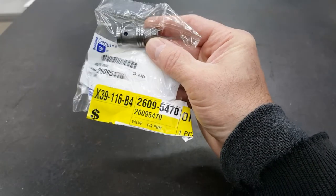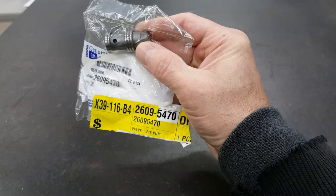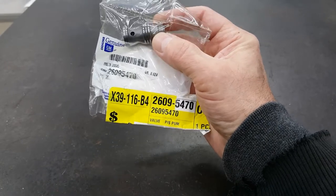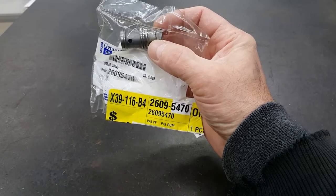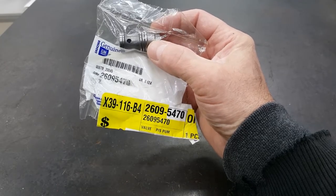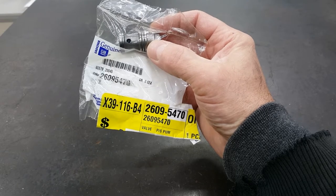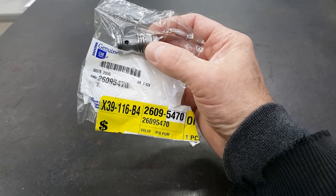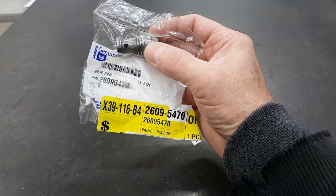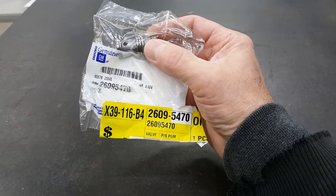Here's the valve we're going to replace. The part number is 26095470 — that's a genuine GM part. This valve right here is what we're going to swap out today. You remove the pressure line from the back of the pump, then remove the fitting that the line threads into, and this valve is behind it.